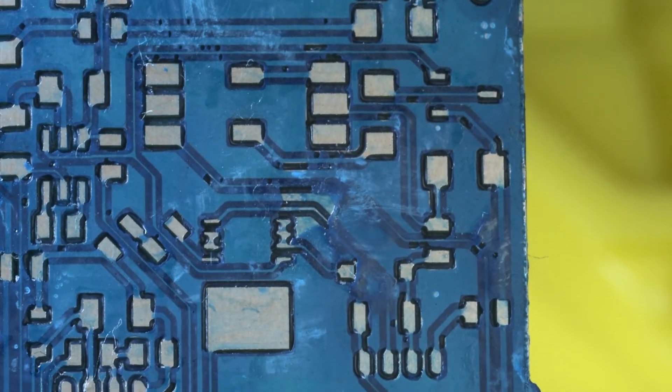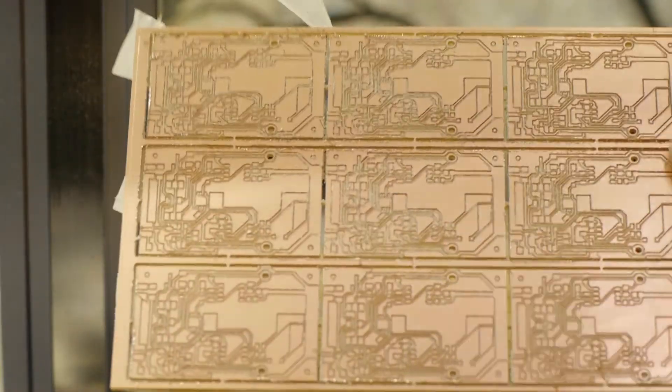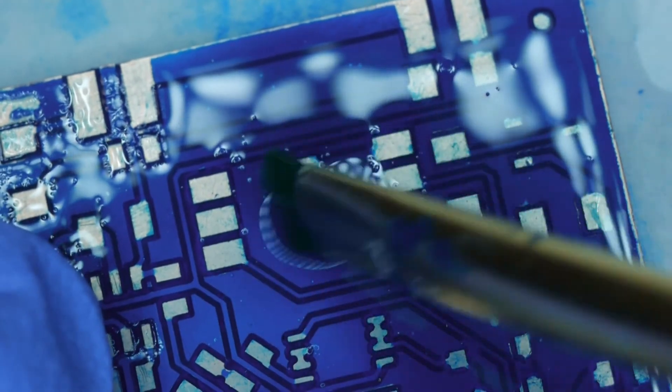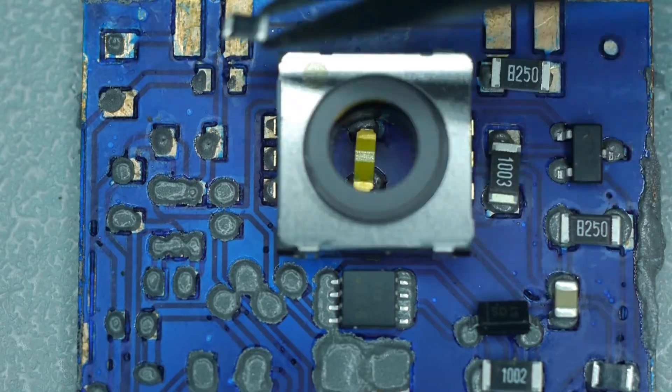For the DIY board, it takes about two hours to mill and drill out a 3x3 panel and another 30 minutes per board to solder mask. Within a few hours I can make a couple of solder mask boards to use, assemble, and test with. But if I were to make five board panels, it would take a lot more time and effort.